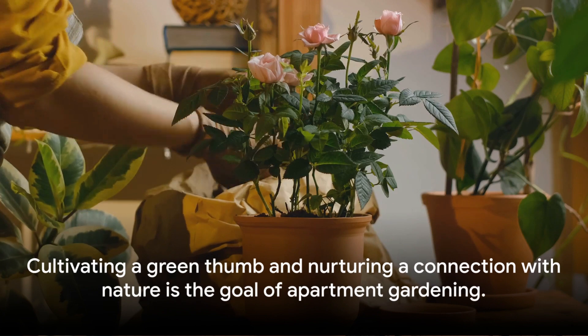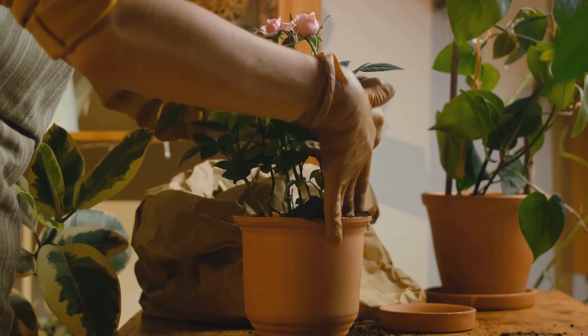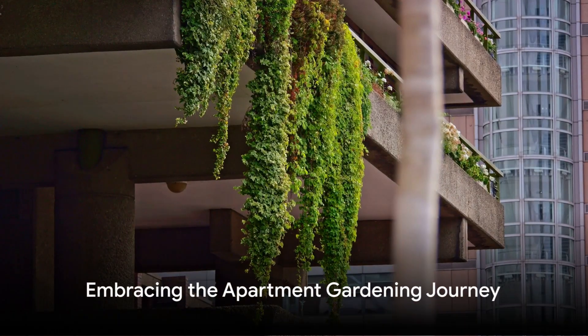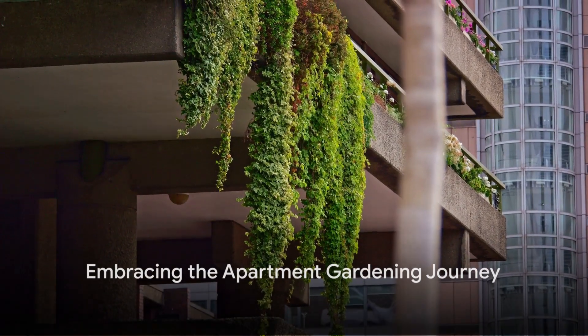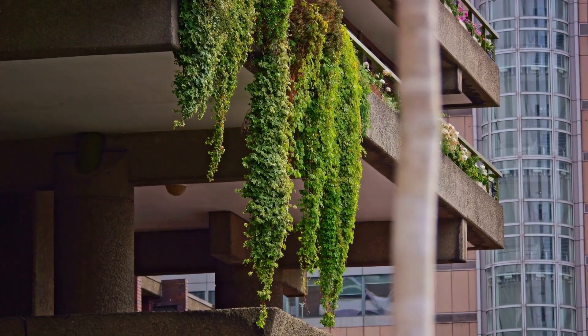Remember, the goal isn't just to grow plants. It's to cultivate a green thumb, to nurture a connection with nature, and to create a thriving living space. So go ahead, explore the world of apartment gardening. Embrace the dirt, the growth, and the joy of cultivating your own green oasis.